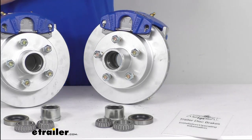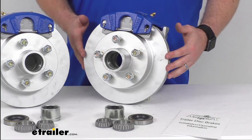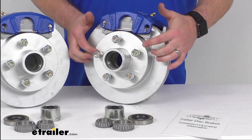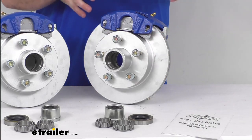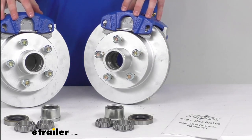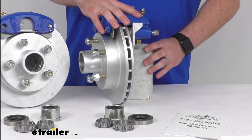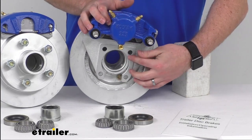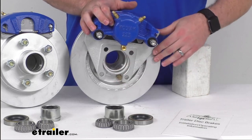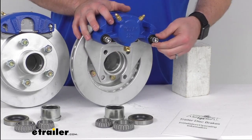While the brake lines and actuator are not included, this is going to include these two Dacromat plated cast iron hub and rotor assemblies with the five half-inch pre-installed wheel bolts each. You're also going to get the two KotaGuard coated cast iron calipers and the two Dacromat plated ductile iron caliper mounting brackets. As you can see back here, these do have the four-bolt brake flange configuration, and you're also going to get the four stainless steel caliper mounting bolts.